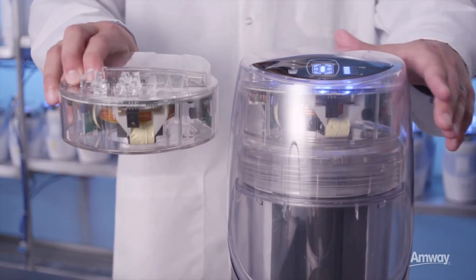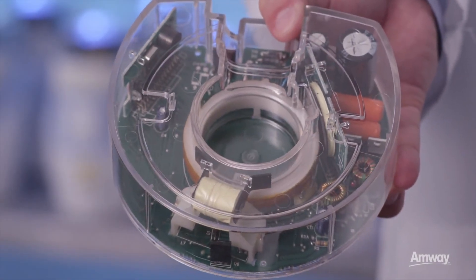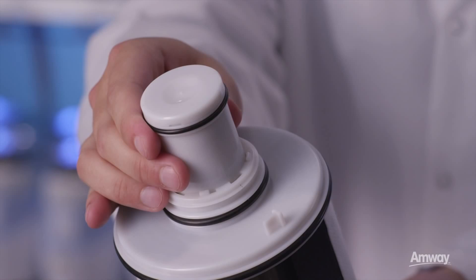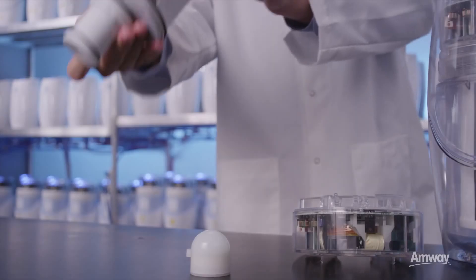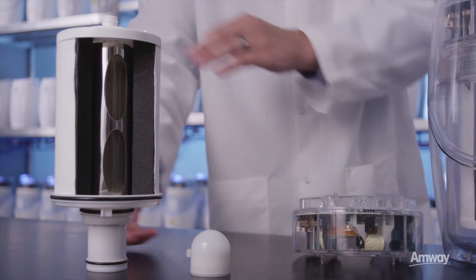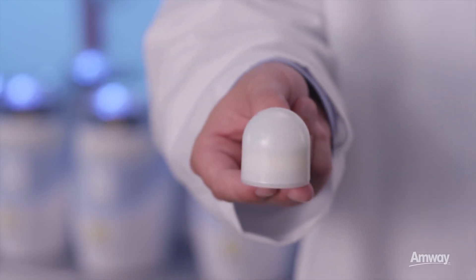This module contains a transmitting coil that sends power to the UV lamp when water is flowing. A receiving power coil is located within the filter cartridge. For demonstration purposes, we'll use another receiving coil located in this plastic globe light.